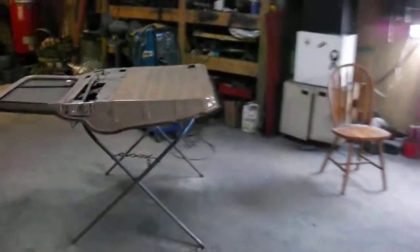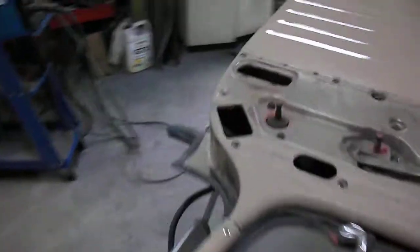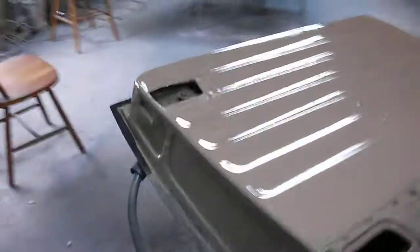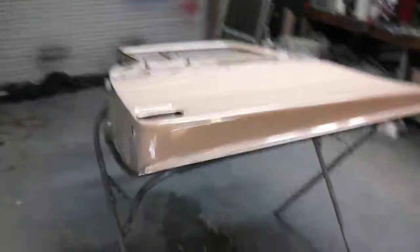As soon as I get this thing taped off, I'll sand and we'll get this painted. I got to do the tailgate, get these doors done, get them back on the truck. Then we'll be like we were on the Chevelle — all I got to do is sand the outside, get all the things out of it, paint it, and be ready to rock and roll. So enjoy the video.